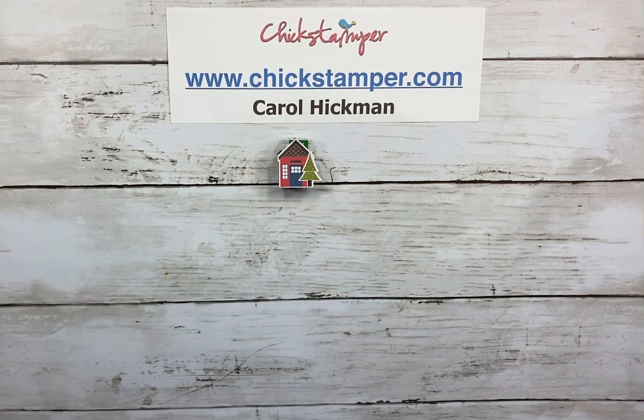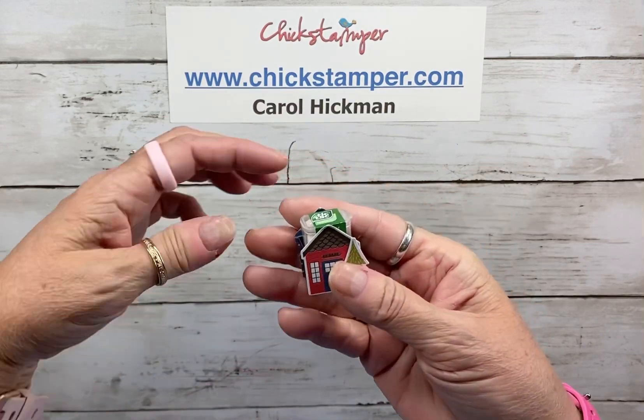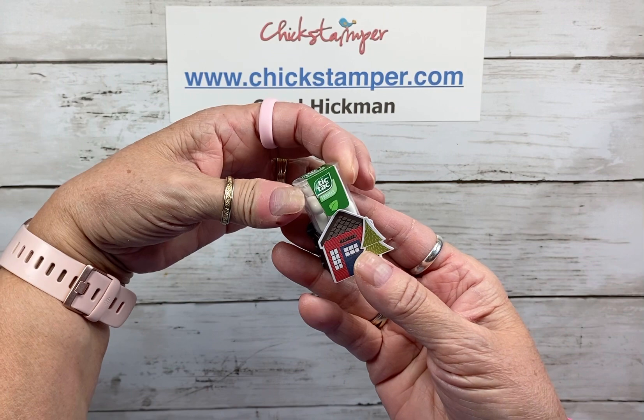Hey everyone, Carol Hickman here with Chick Stamper. I wanted to show you today how I made this cute little treat holder. It's a little box and it holds a pack of little mini Tic Tacs.